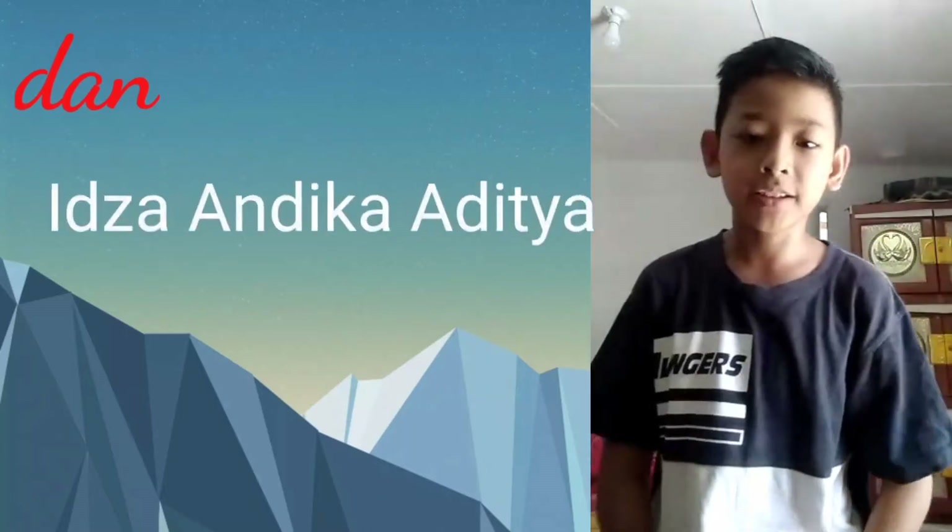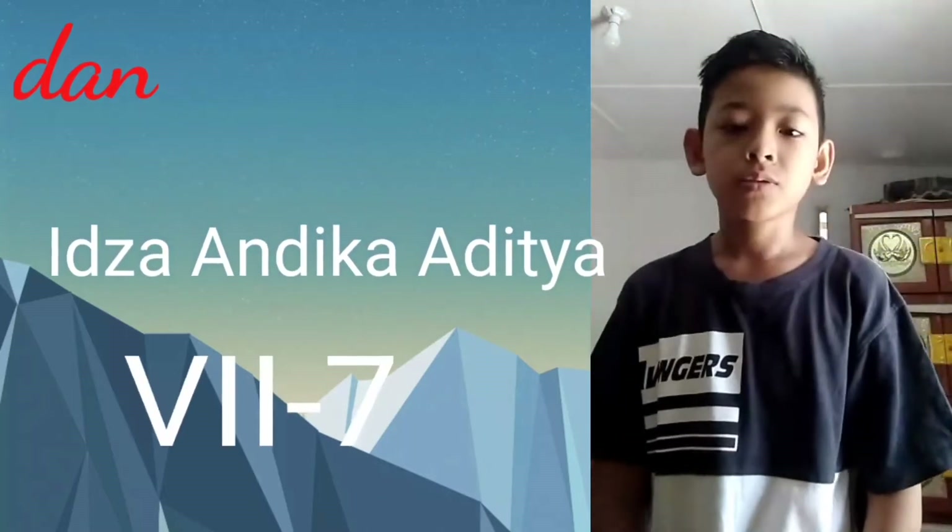Assalamualaikum warahmatullahi wabarakatuh. My name is Eja Andika Ditya, class 7-7.